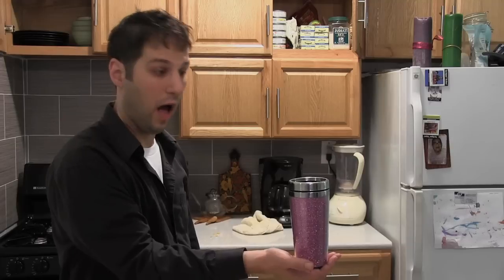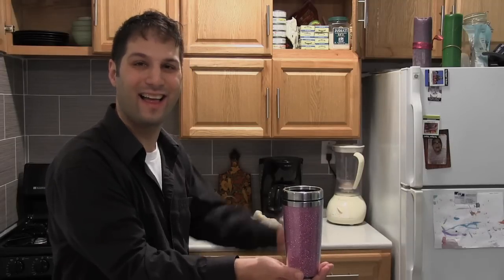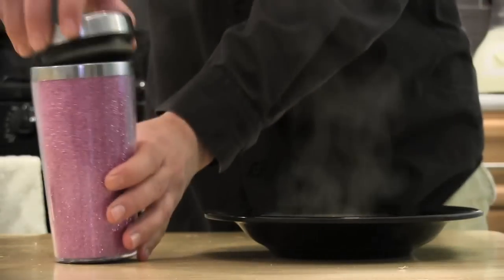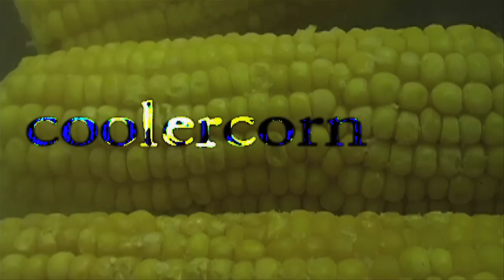Flying solo? Well, don't forget to pick up the newest in the Cooler Corn family: Lil Thermal Corn. We take the same space station technology and shrink it down into an easily transported container. It's Cooler Corn for one. Cooler Corn.